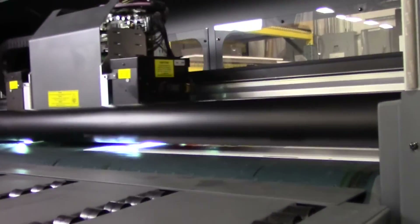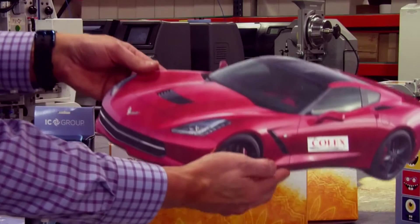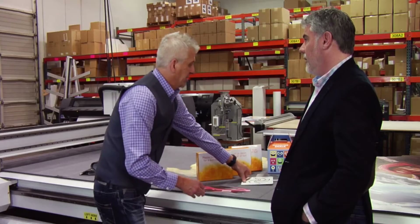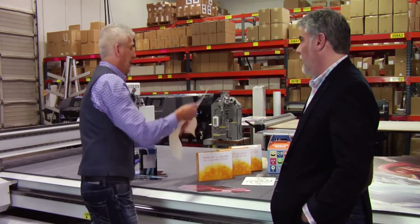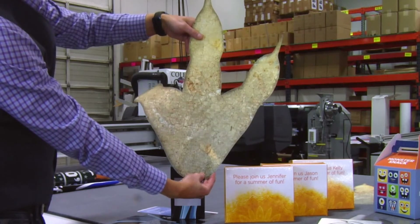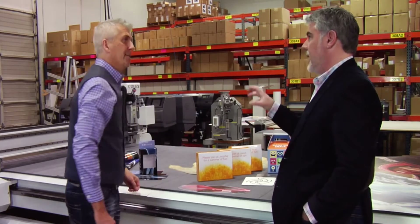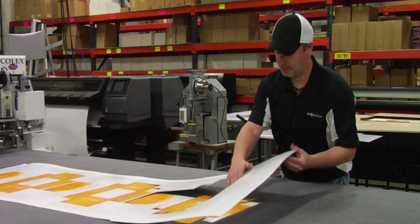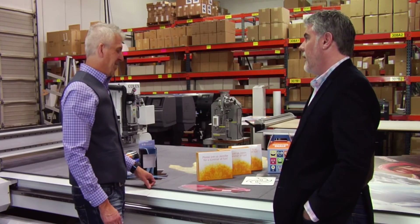Are there any other unique applications you want to share with us? Sure. One of the cool things it'll actually do as well is die cut shapes. It will also do custom routing, like with logos, like for doors. And here's a custom dinosaur footprint we did for a museum. It's a floor graphic. On all of these pieces, there's no metal die. This is all custom cut to a customer's die line. No metal die. We can cut any size, any shape. Cost effective for a small quantity. That's the exciting part.